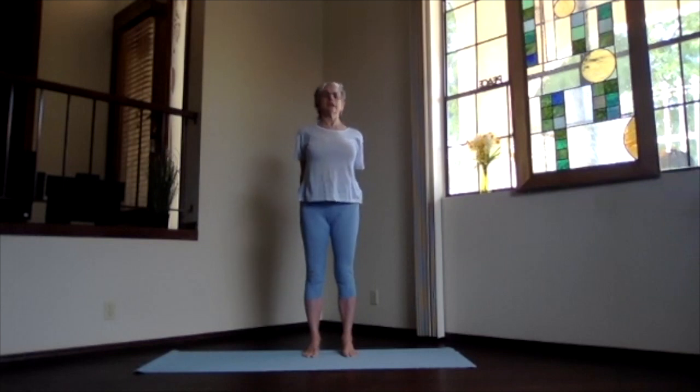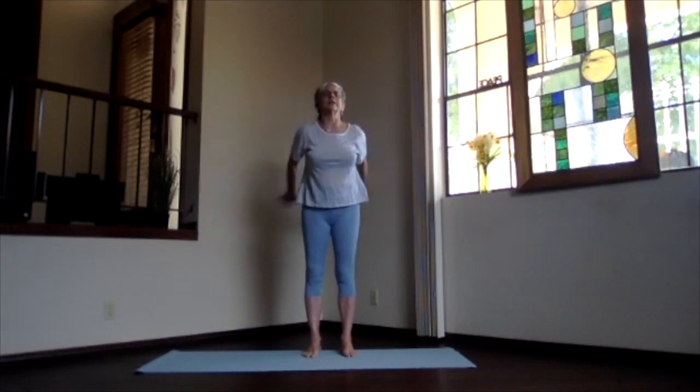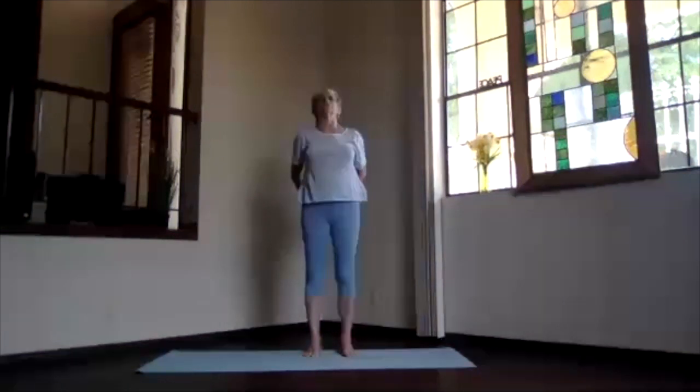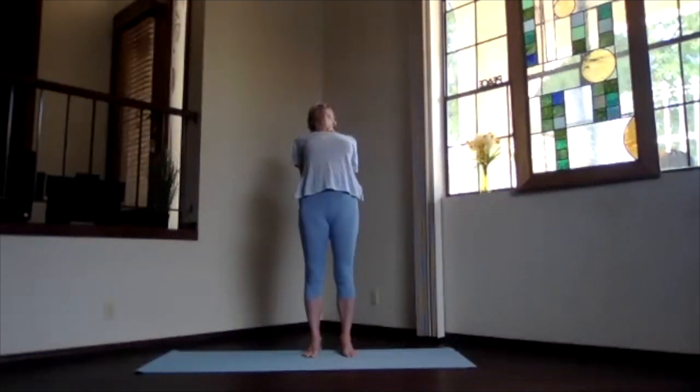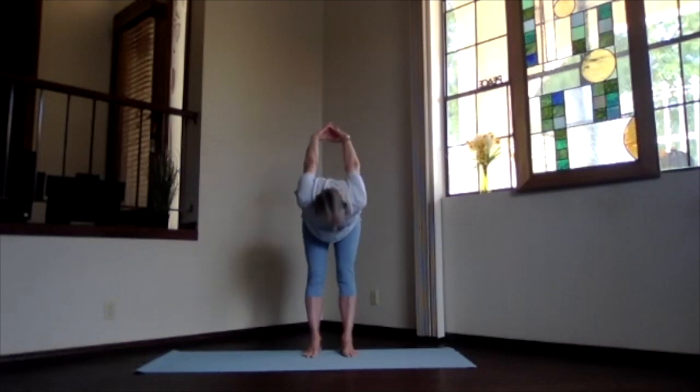Inhale upright, exhale and release. Take a moment feeling all that circulation starting. And again, inhale, reach out, exhale to your chest, stretch to the front. Clasp your hands the opposite way behind you, heart toward the ceiling, stretch your spine open, exhale over.